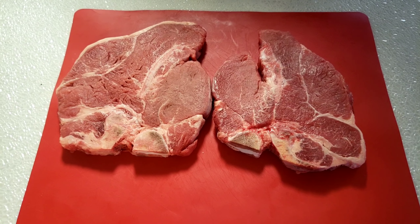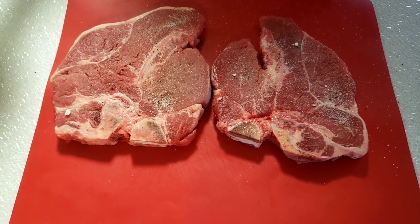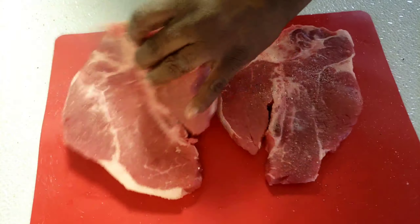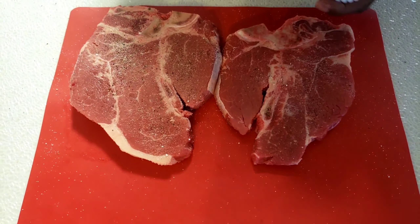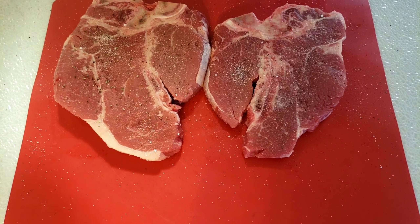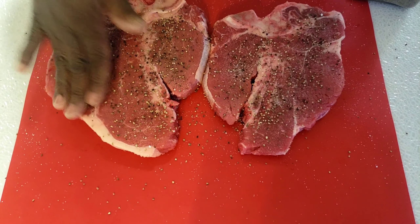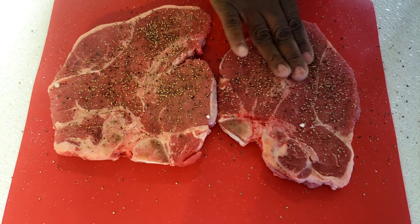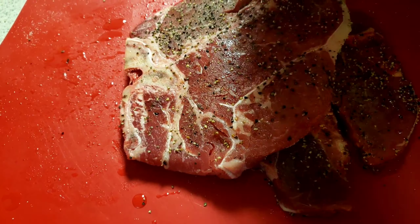Now I'm gonna season my T-bone with salt on both sides. I know some people like to say, why don't you season it while you are cooking it? I like doing mine this way. It doesn't matter — you can even do it while you are cooking. People cook differently guys. I believe we have to learn from each other. At the end of the day, the dish tastes the same. I like lots of pepper. I'm gonna sprinkle a little bit of oil and flip it to do the other side too.